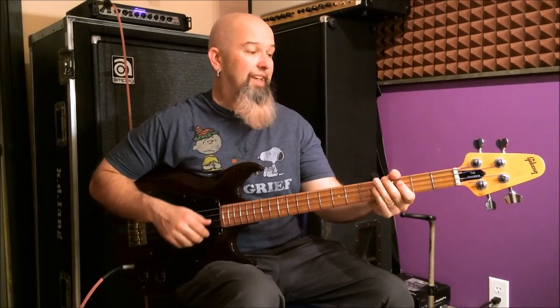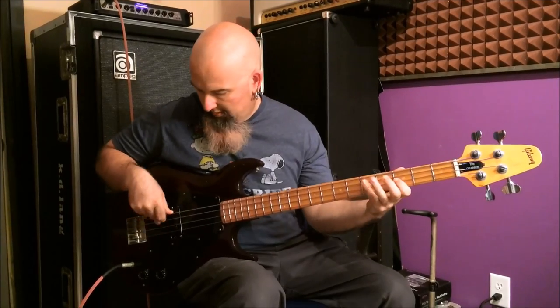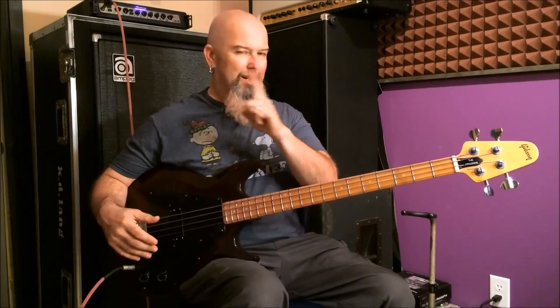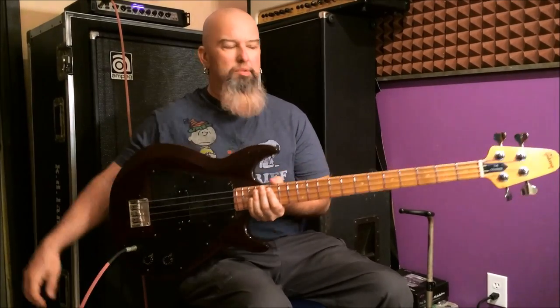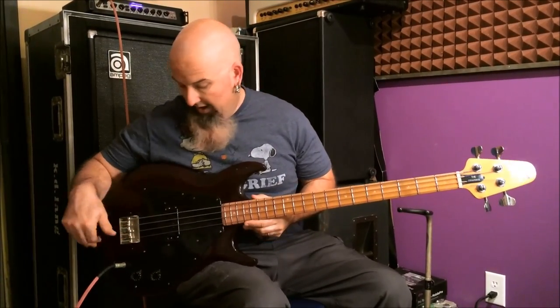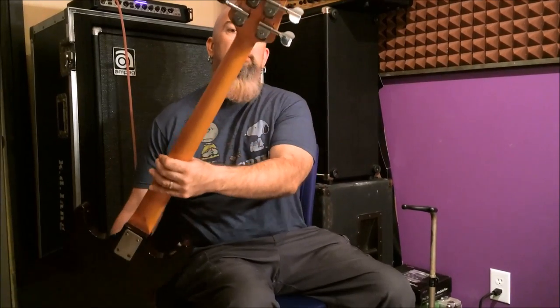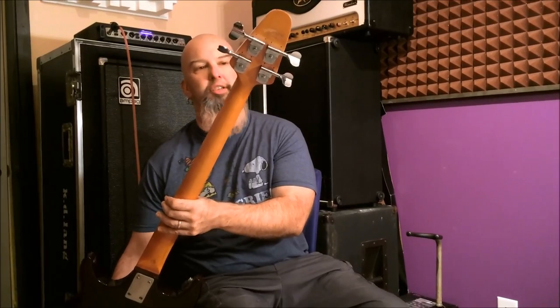So it has new frets, and unlike many of the other Grabbers, this one has the standard roundwound strings. It weighs next to nothing — if this thing weighs seven and a half pounds I'd be shocked, maybe eight, I doubt it. Everything is original with the exception of the tuners — these are Schallers. Somebody decided they didn't like the old Gibson Kluson nickel tuners and put these big old elephant ears on there. There are no routes, no carvings, so the original tuners would go right back on — you'd never know it — but they didn't come with it.